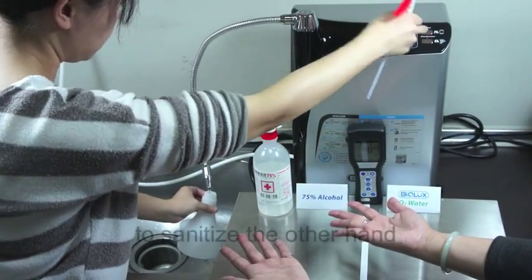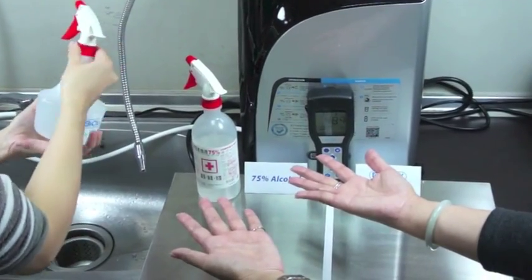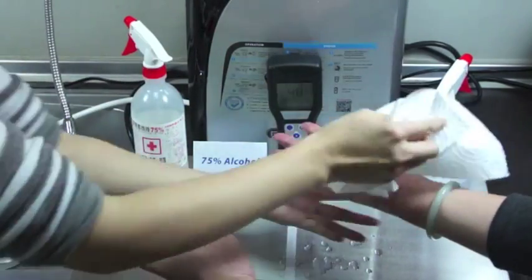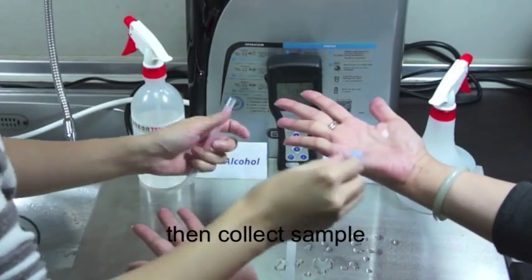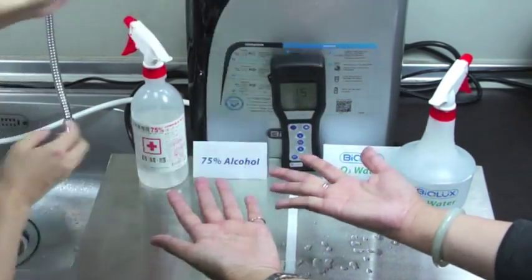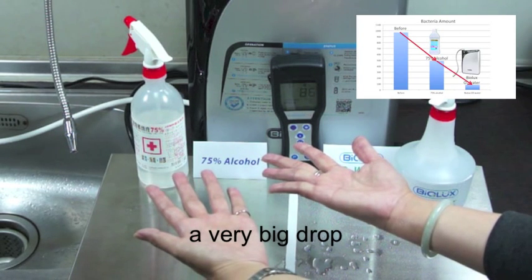Now, we use fresh Biolux ozonated water to sanitize the other hand. Then collect a sample. Wait for 15 seconds. The result shows 86 — a very big drop.